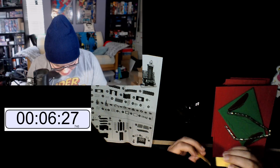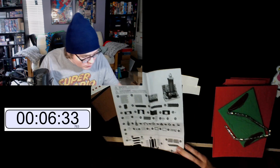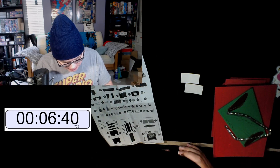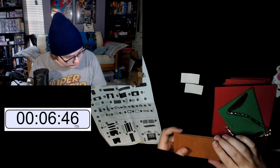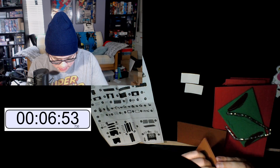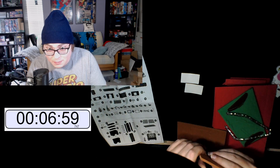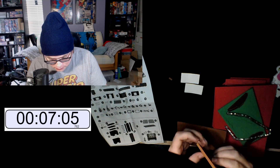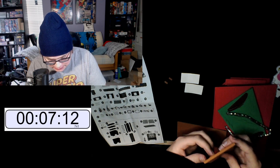We have some double-sided adhesive. Part 17 — okay, so this is 17. We need to punch out some of these holes. They could have been pre-punched, but you know, you gotta give the four-year-olds more things to do. Turn that 45 minutes into 17 hours.